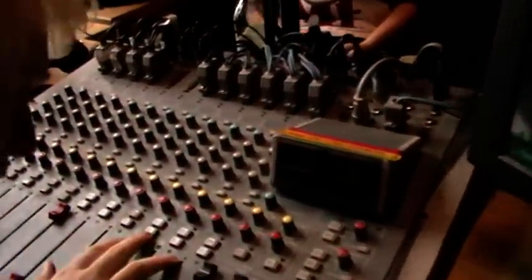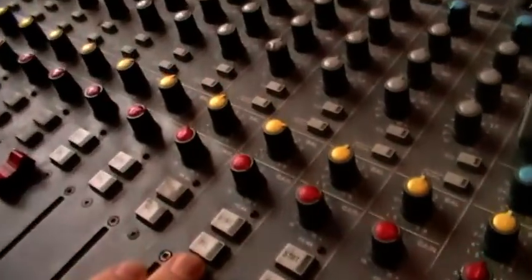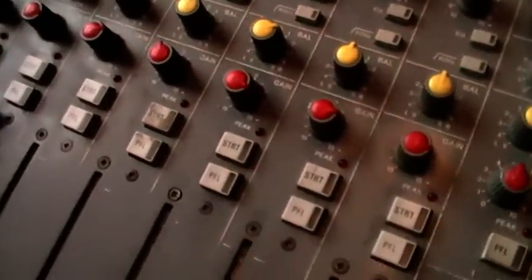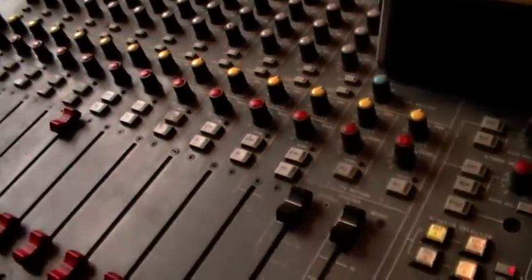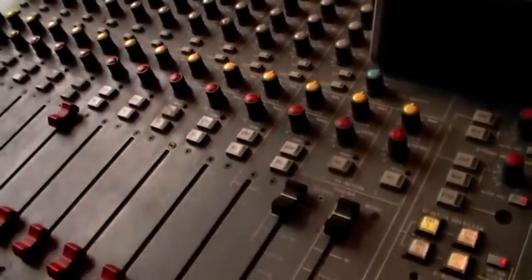So, by using this button here — you can just about make out it says PFL on it — that stands for Pre-Fade Listen, and that's exactly what it does. What it is, is it's listening to audio you're going to play before you put the fader up, so Pre-Fade Listen.